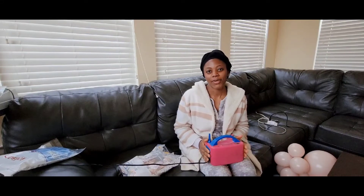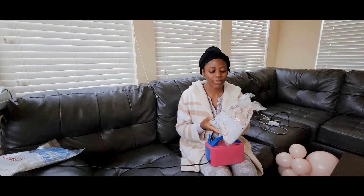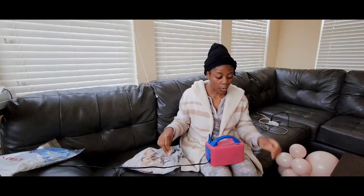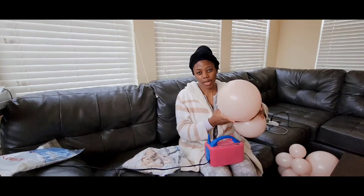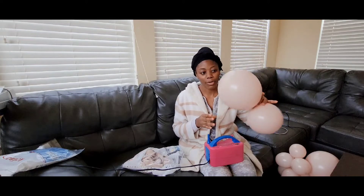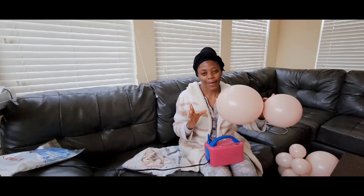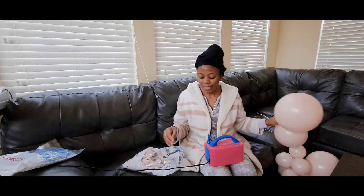Hi guys, it's very early in the morning and I'm prepping for a set up, so I just want to share what I'm doing with you. These balloons are amazing — they are perfect, the colors are wonderful. This color is called cameo — I think that's how you pronounce it — and it is just the best color I've ever used. It was a struggle finding it for my client but I'm so happy that I did.